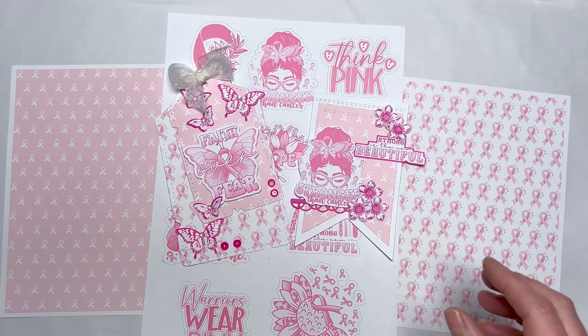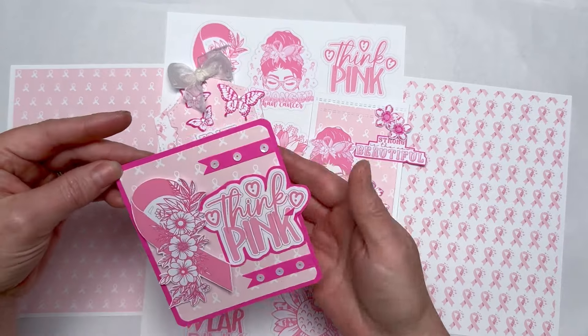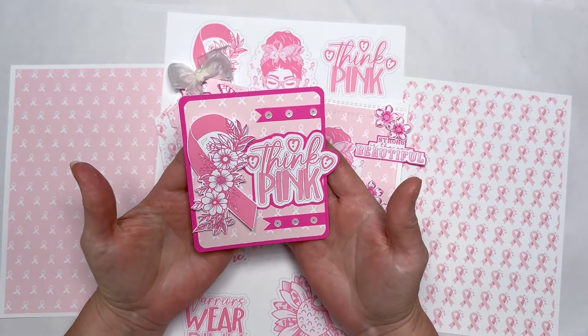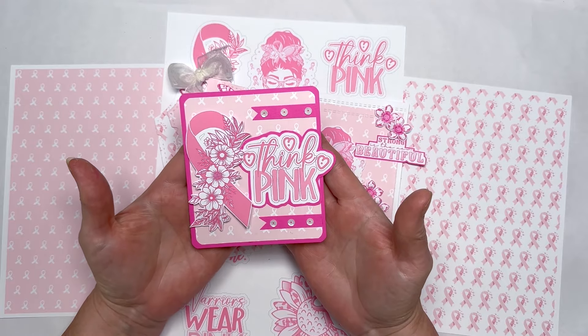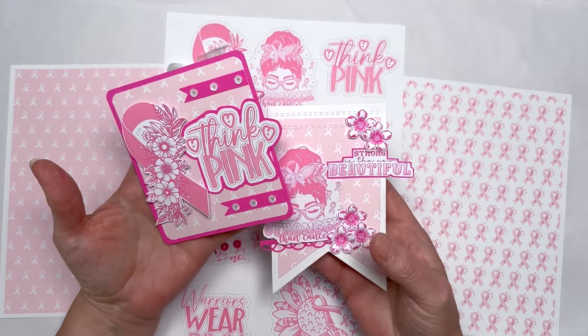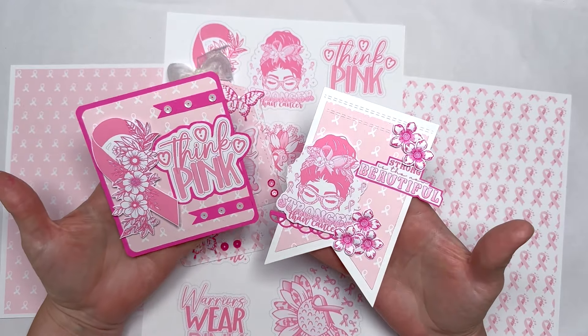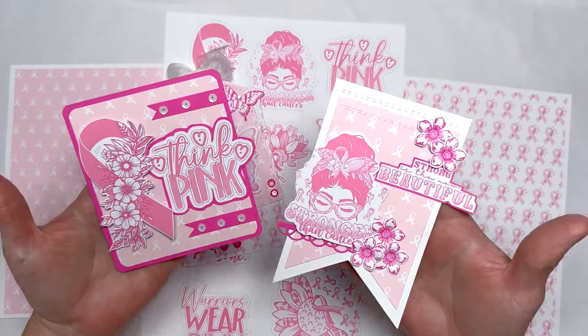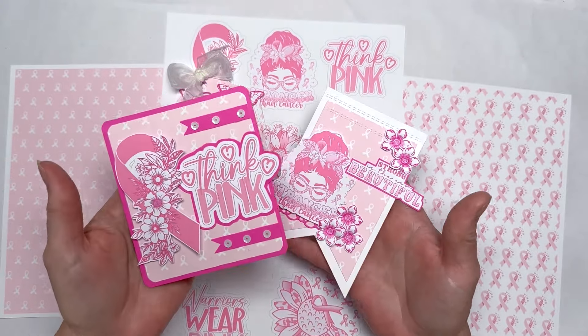Then I made this — again, this could be a little card front or a journaling card, or you could use it in an album or a photo album, as could these. These could be decorative items for in your mini albums or your folios. Lots of uses for them. So that's the freebie, and those are the three items I've created with just a tiny little bit of imagination and diving through my very old crafty hoard.